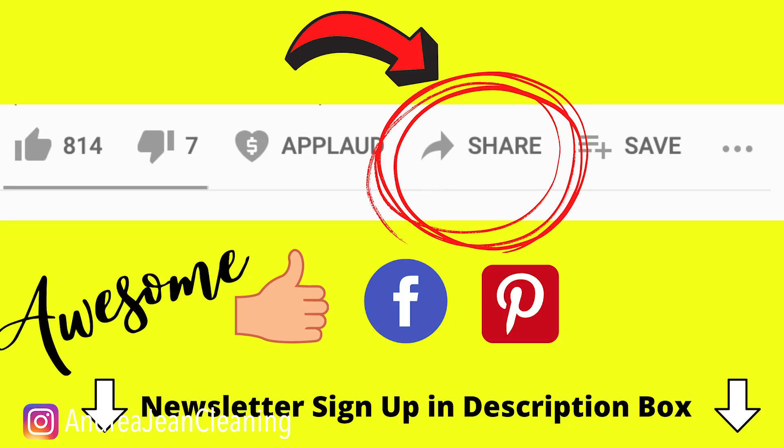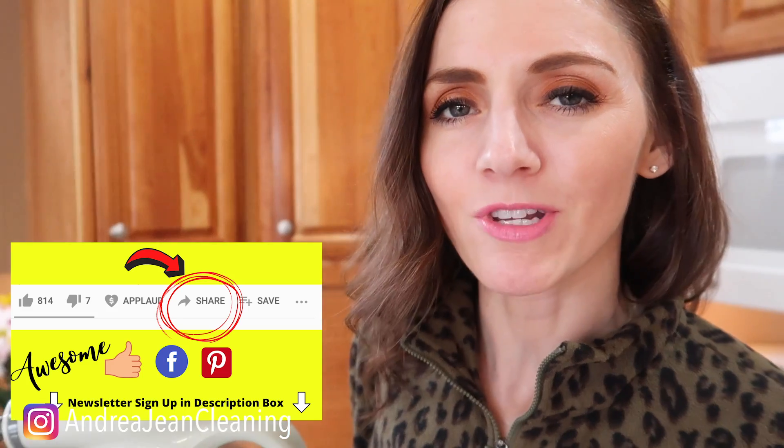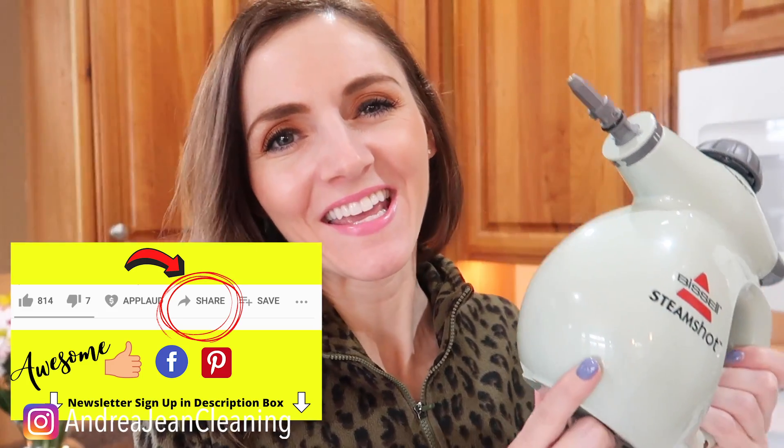Let this cool before emptying it, because it's gonna steam at you, and it's hot. If you enjoyed this video, make sure that you give it a thumbs up so that it can reach more people. Share this out to Facebook and Pinterest, and sign up for the weekly newsletter, which is all things cleaning tips, tricks, and hacks. And I will see you, my friend, in the next one.